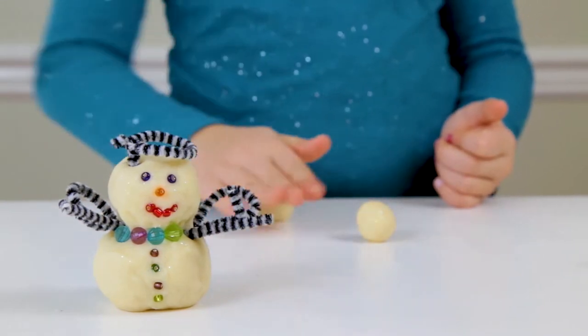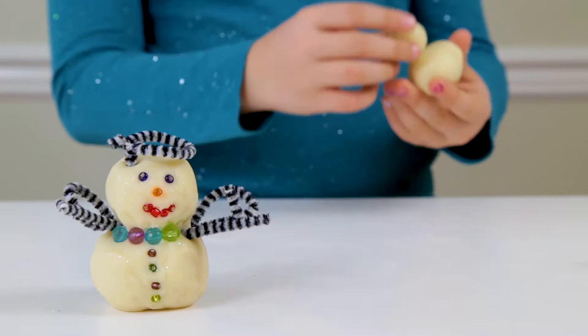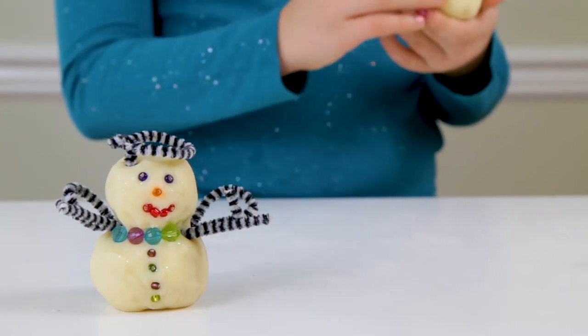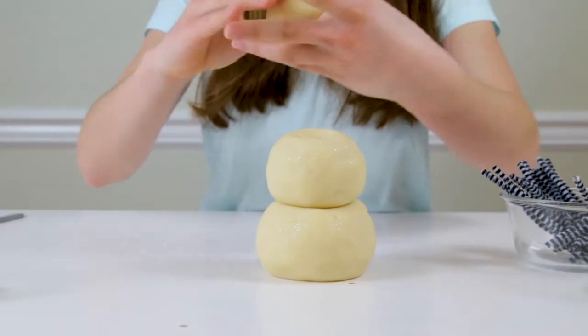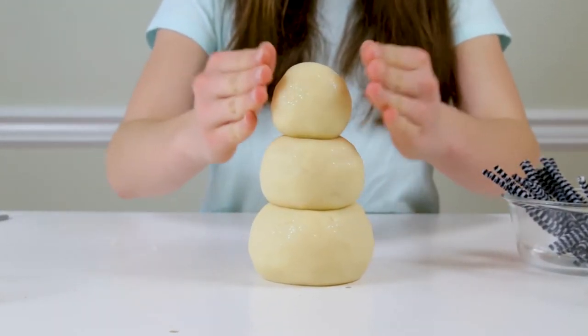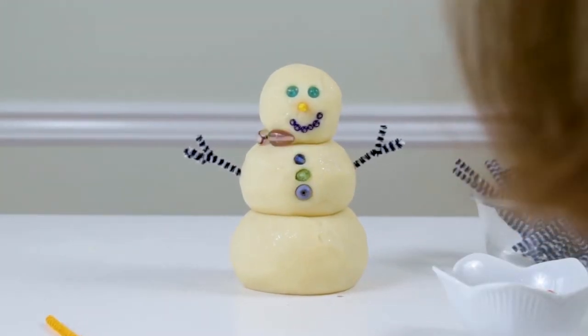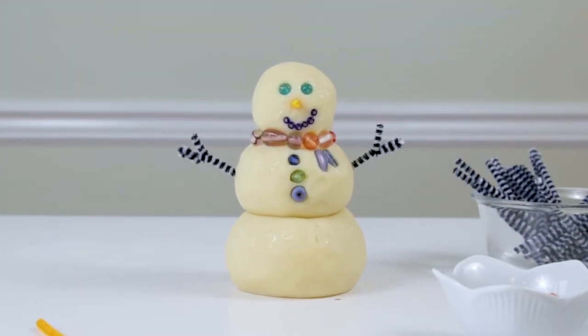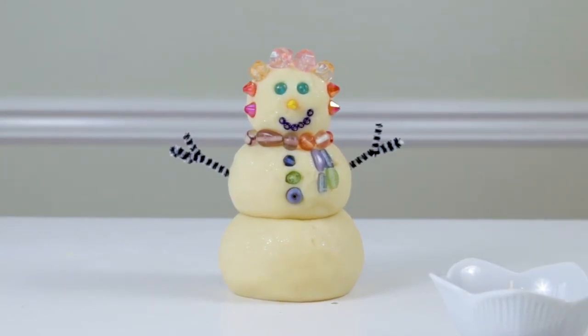Today we're going to make Play-Doh snowmen. This is a fun sensory activity that can be done with Play-Doh and can also be given as a gift. Basically you'll start with white Play-Doh, roll it into balls, build a snowman, and then use fun poke-ins to add details to your snowman. Let's get started.